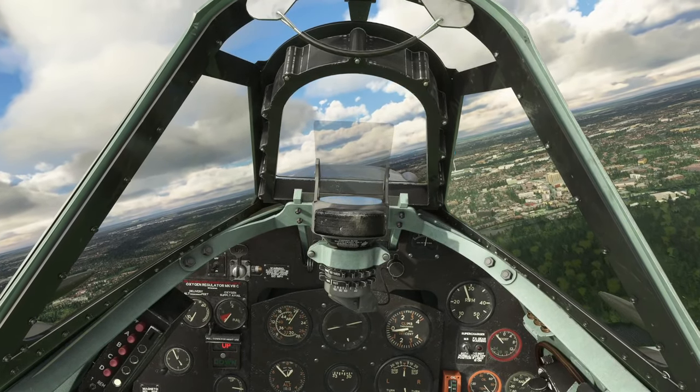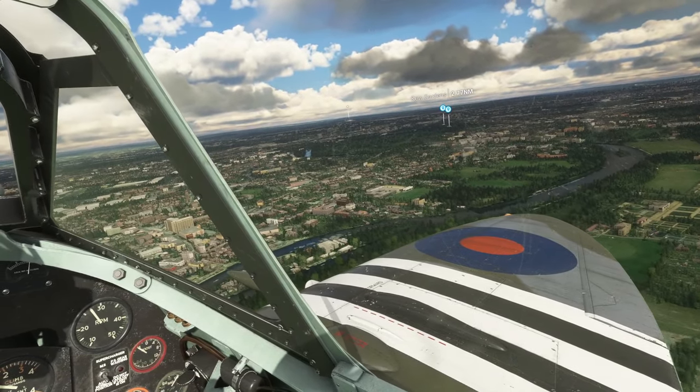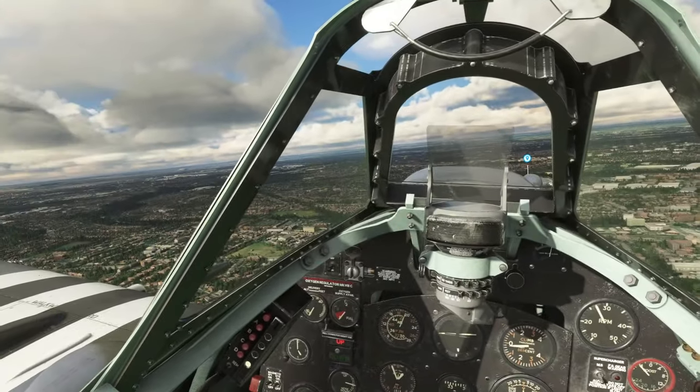This will work great in homemade cockpits, which can sometimes be quite far from the screen and from the head tracking camera. Overall, you shouldn't have any issues with tracking distance with this device.